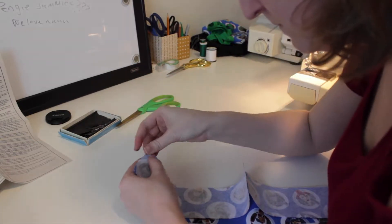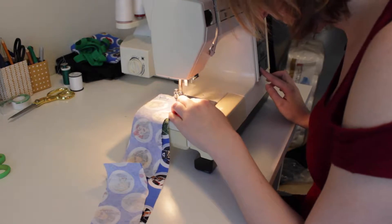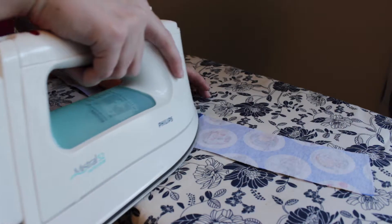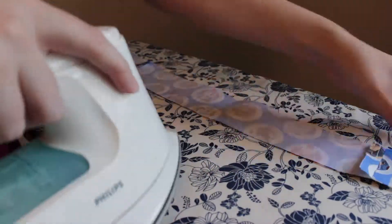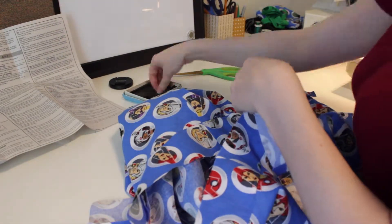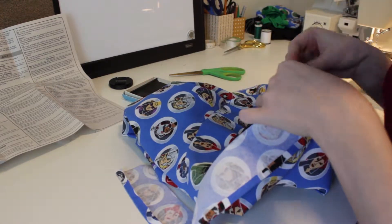Then it was time to sew the interfaced waistband together — and apparently I actually got some footage of that, so go me. Ironing that open as well — clean press, looks good. And the good side as well. Then it was time to pin that to the original waistband. The bottom had to be folded up and pressed too, which I did but neglected to film. But that's a thing — make sure you do that.